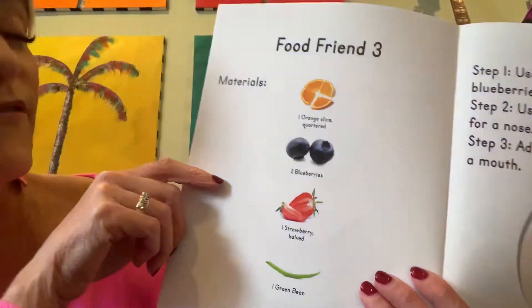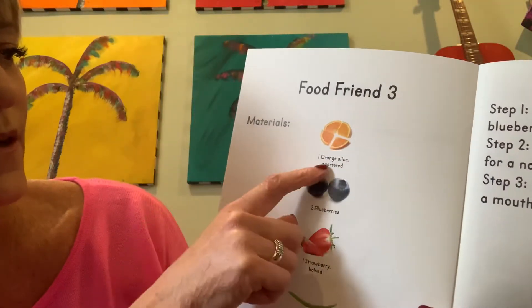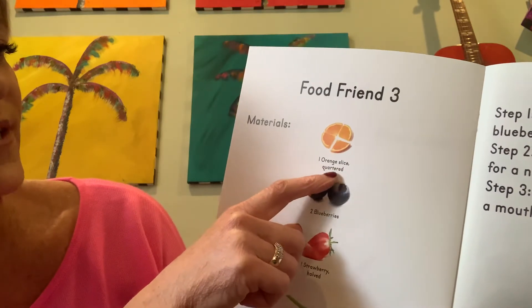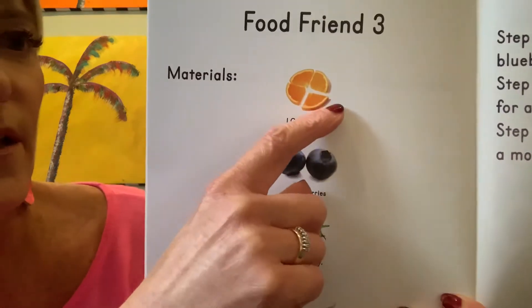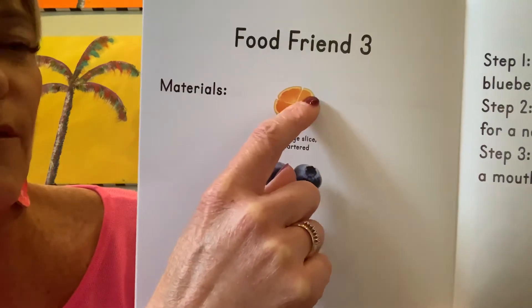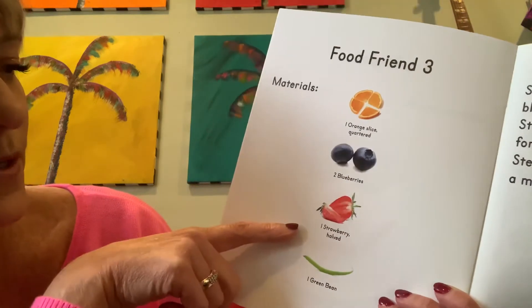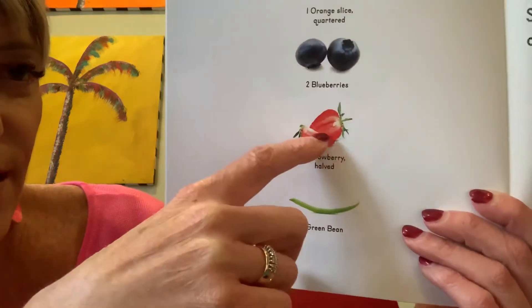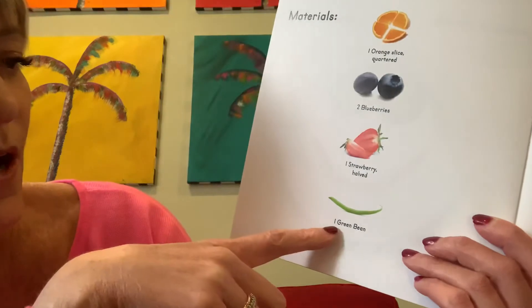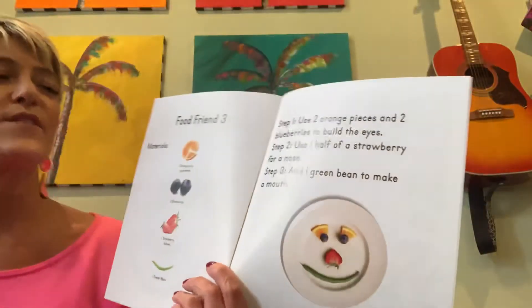Food friend three. Materials: one orange slice quartered — so this makes four pieces: one, two, three, four — two blueberries, one strawberry halved — it's cut in half again — and one green bean. Now let's see what face they're going to make.